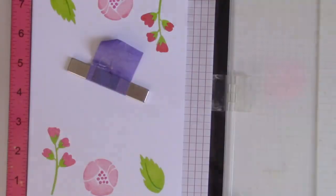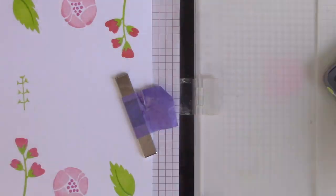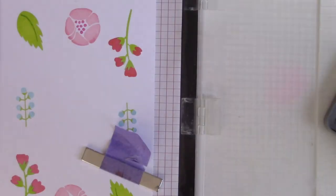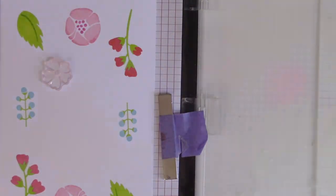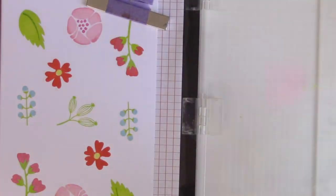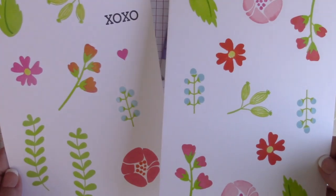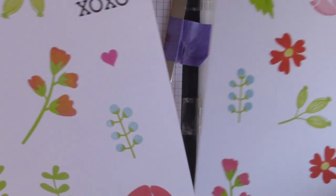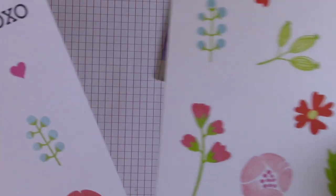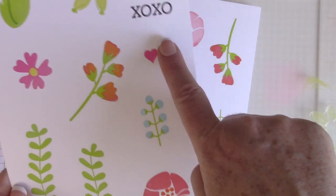I'm going to stamp it and then flip it around. This way I only have to place it once, which really makes for faster creation of lots of different flowers. You can see all the different types of flowers and stems and leaves and things that you get in this stamp set — it is so much fun to play with. I like how it's a modern design of flowers. I did two sets of these, and one of them has the XOXO sentiment that is also included in the set. I'm going to die cut all of these and play with them to create a pretty bouquet.